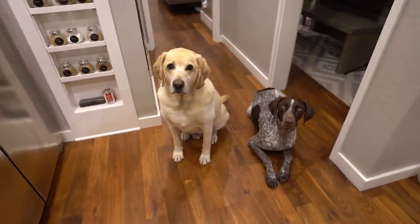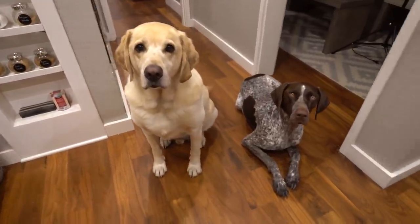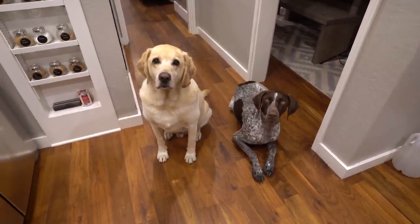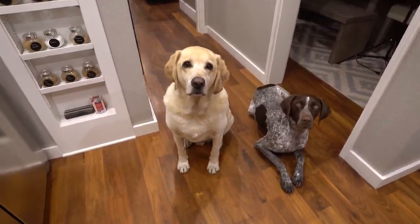Dinner is ready. This is where Zazu and Wally sit when I cook — my little helpers in the kitchen. The dinner is ready and it's ready to be served.